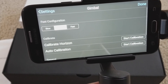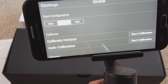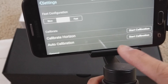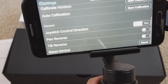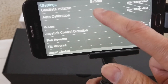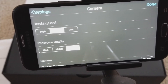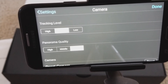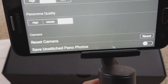In the gimbal settings you can do a fast configuration — slow, fast, or medium. You can do the stop calibration — calibration for horizontal or auto calibration. There's joystick control direction, pan reverse or tilt reverse. You can reset the gimbal. For the camera, you can set the track level to high, middle, or low. Panorama quality is on low — you can set it to middle or high. You can reset the camera or save, and there are unstitched panorama photos.